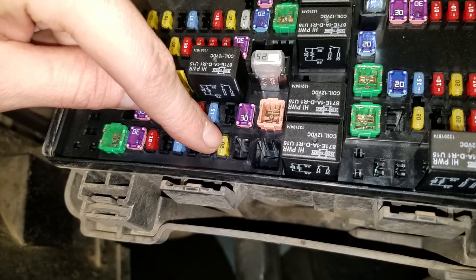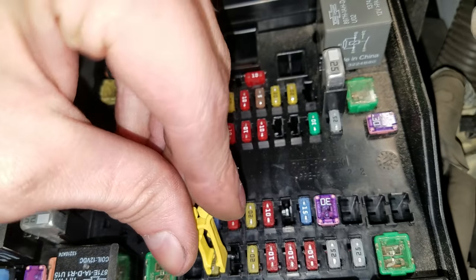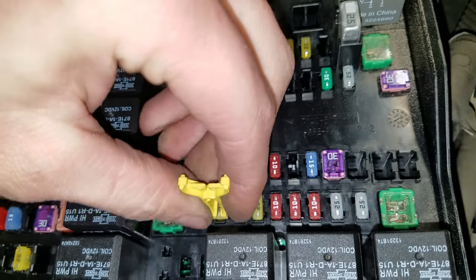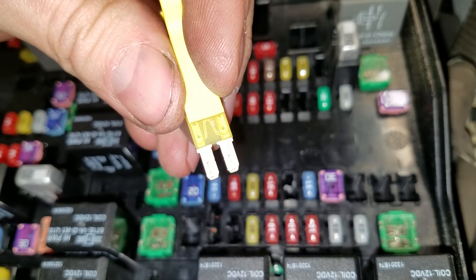So check these three right here. There's a puller that you can use to help get these out — works a little better than needle nose pliers. You're going to have to buy some because I don't see any spare fuses inside this fuse box.